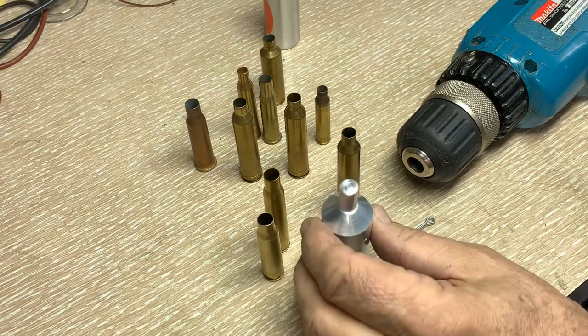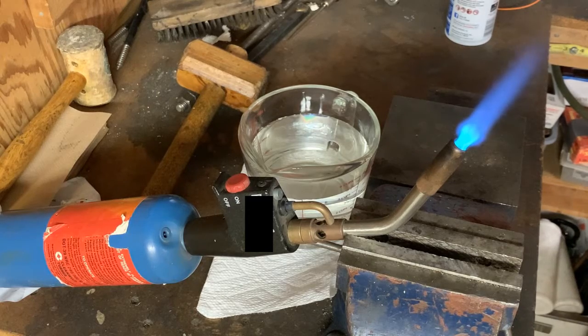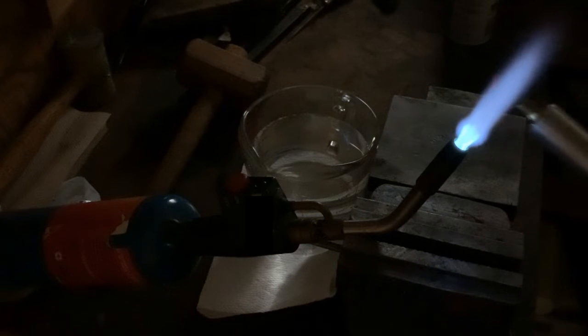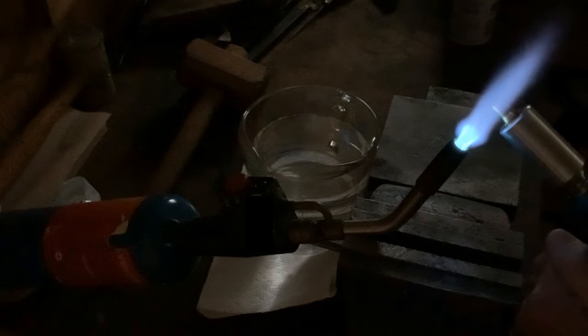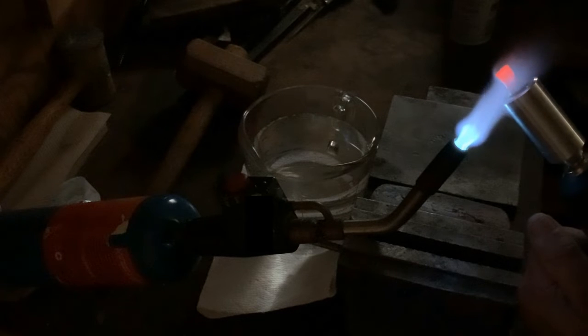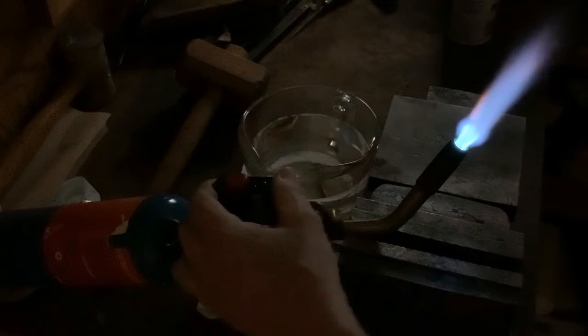So with that, let's go ahead and demonstrate how this actually works. In order to do this correctly, we're going to do it in subdued lights, so first I'll shut the shop lights out and then we'll run the drill.